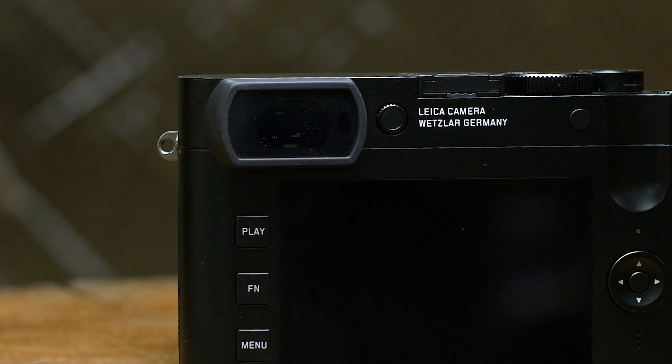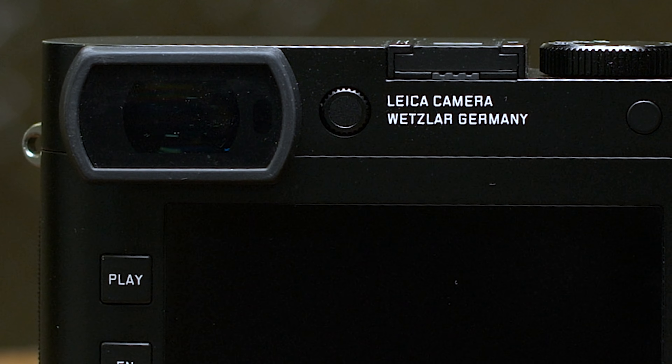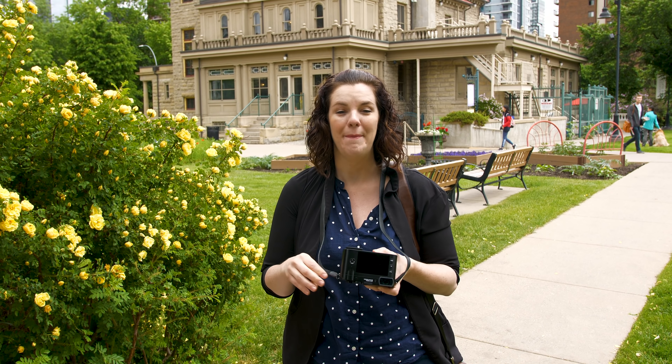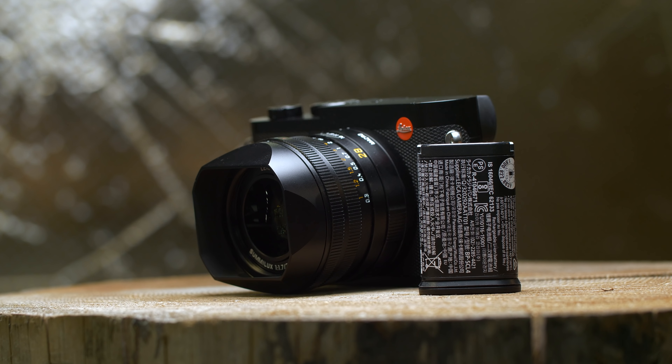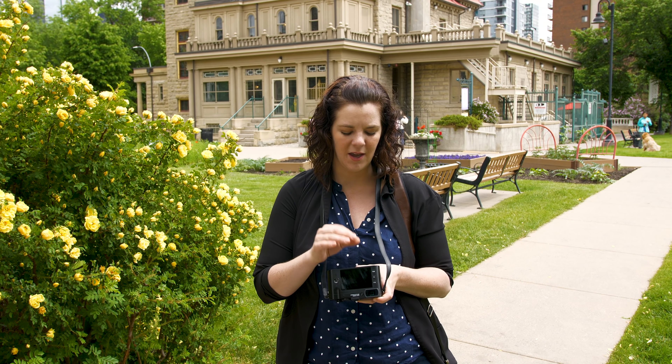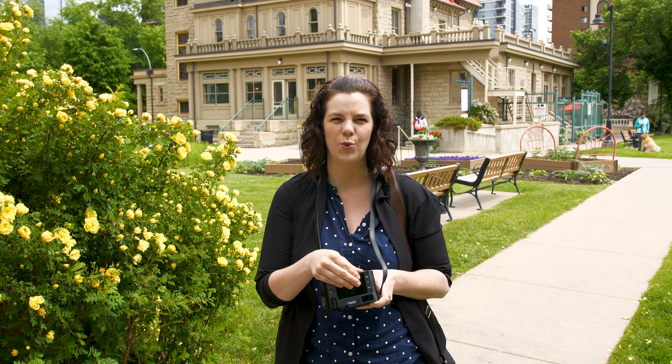There's a really nice upgrade in the EVF as well — it has better optics and is no longer a field-sequential EVF, which means you don't get that RGB color splitting seen in the original Q, so it no longer looks like you're looking at an old TV through the viewfinder. Another welcome feature is the lockable diopter. I also really like the magazine-style battery door, which requires an extra push to release so you don't accidentally drop the battery. There's also a separate SD card slot with a high-quality door that has a really positive response when you click the card out.